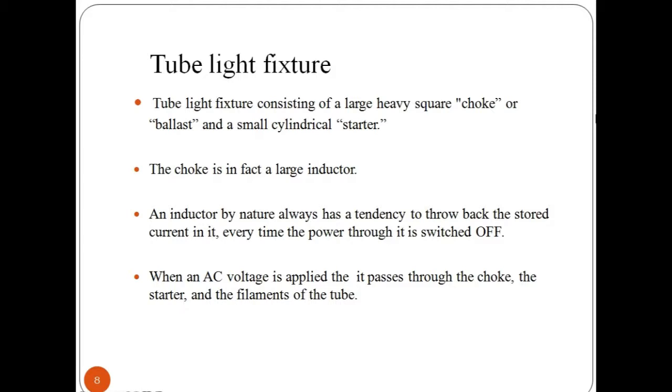Now let us look at tube light fixture procedures. A tube light consists of a large heavy square component called the choke, ballast or starter. The choke is in fact a large inductor — it consists of a long copper winding over iron laminations. An inductor by nature always has a tendency to throw back the stored current in it every time the power through it is switched off. This principle of the choke is exploited in lighting a fluorescent tube light.